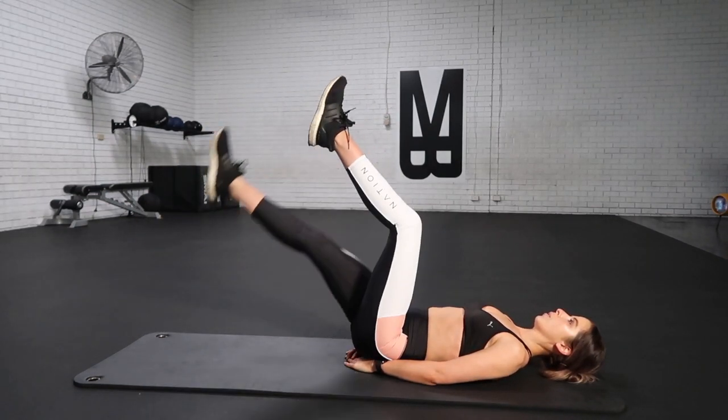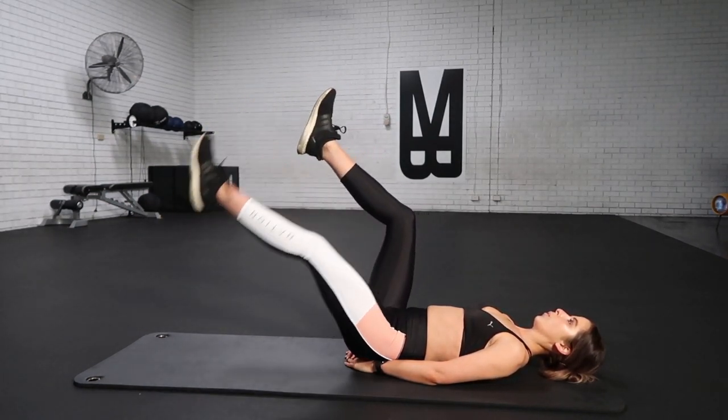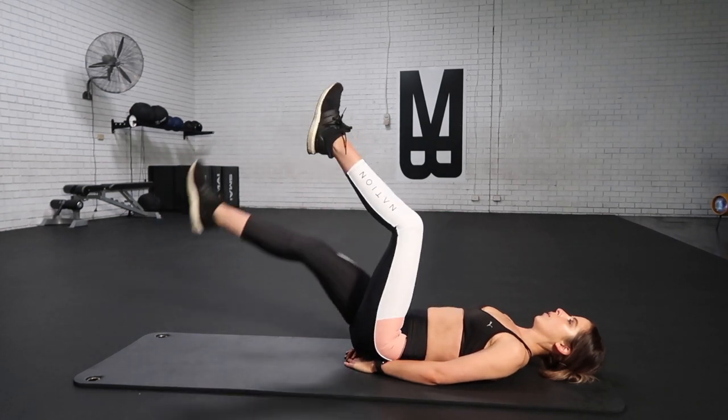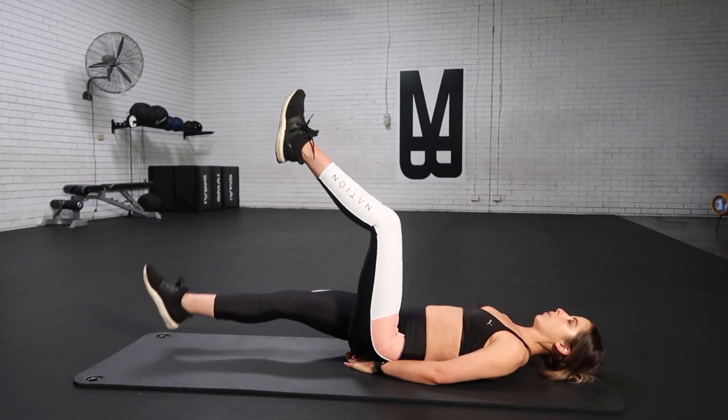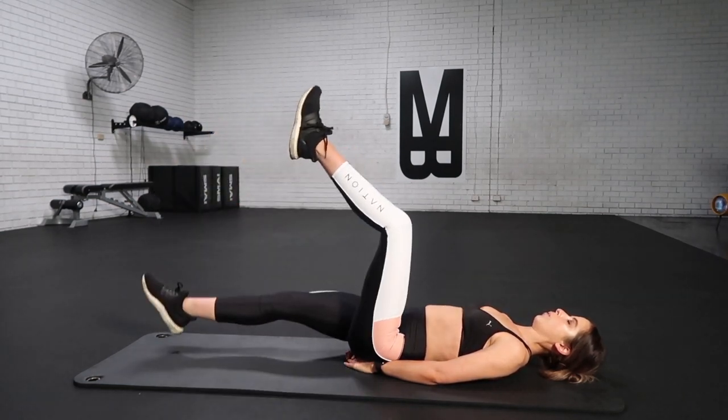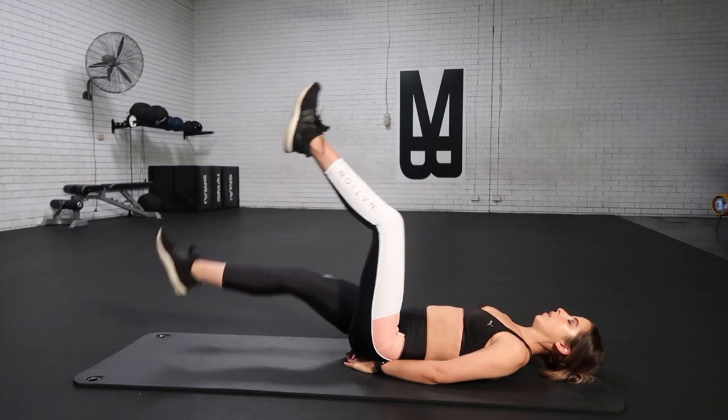All the way down — big deep breath out, dropping out long. All the way down, squeeze and extend. We're almost there, guys — we are so close to the end of the workout. Let's keep it up strong. Big deep breath in, big deep breath out, big deep breath in and out. Let's pick up that pace and really finish it off strong.